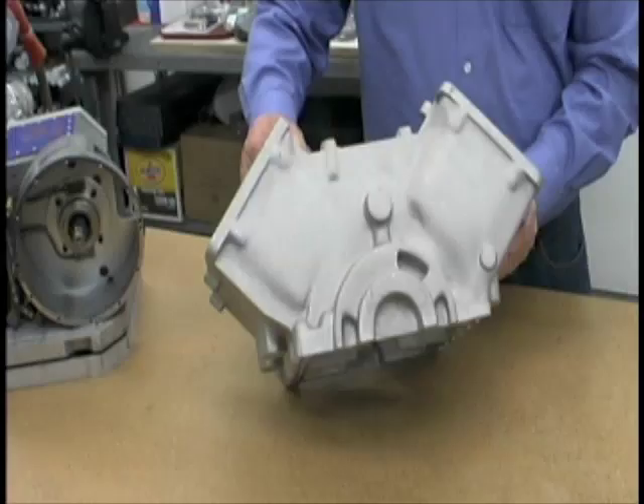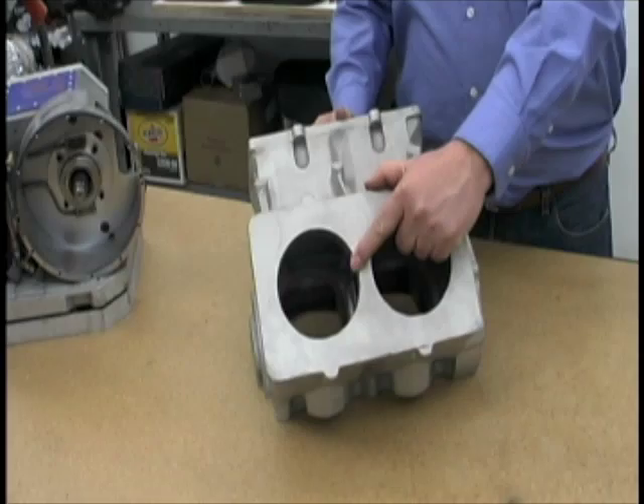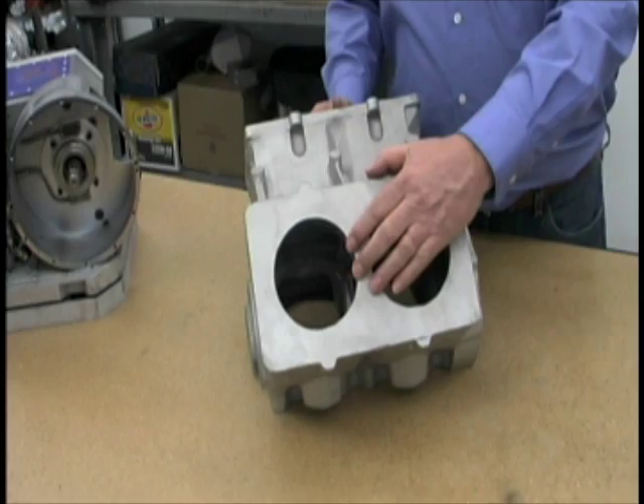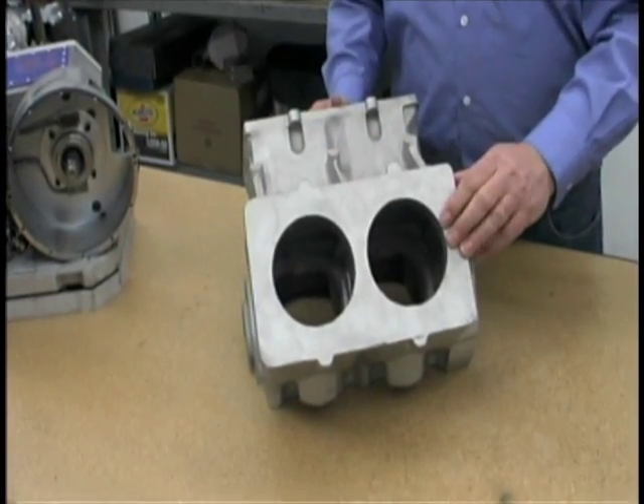It's a water cooled engine and so it has liners that go in the place of the cylinders here. Wet liners that are sealed by O-rings and then a metallic O-ring forms a combustion seal.